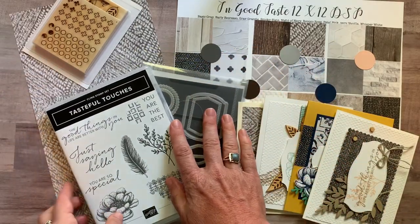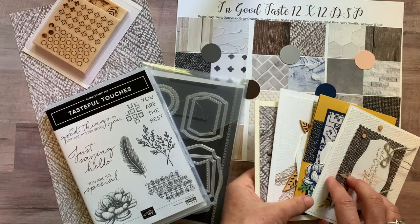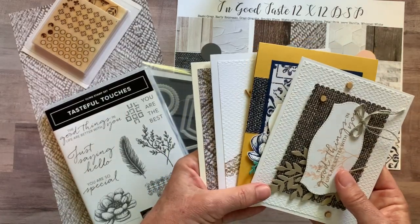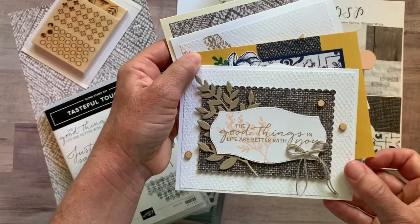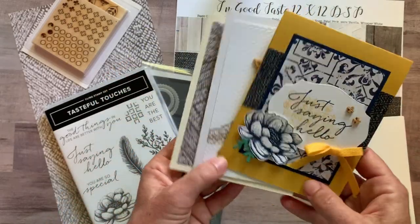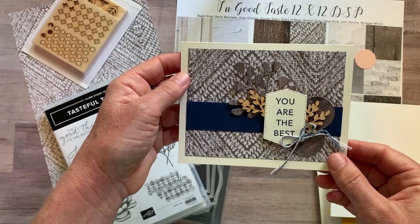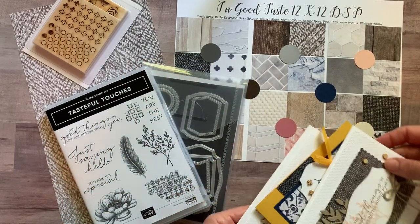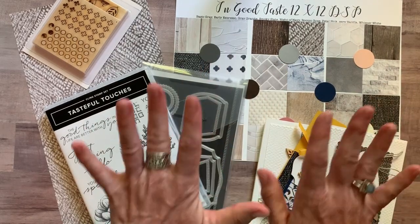Let me show you the cards and then I'll tell you about the different options available in my class to go kits. We generally make four cards and then two of each, so you'd make two of this one, two of this one, two of this one, and two of that one. Look at all the beautiful detail on here — it also features the In Good Taste designer series paper.